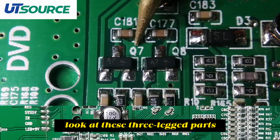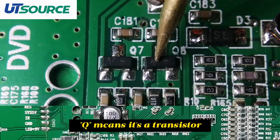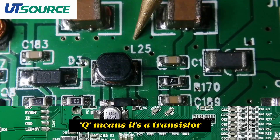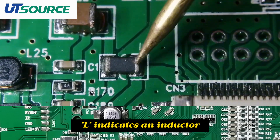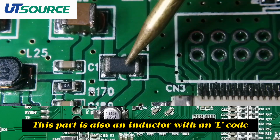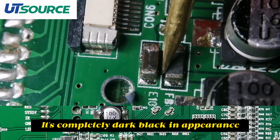Next, look at these three-legged parts. They are labeled with a Q, which means it's a transistor. L indicates an inductor. This part is also an inductor with an L code, and it's completely dark black in appearance.